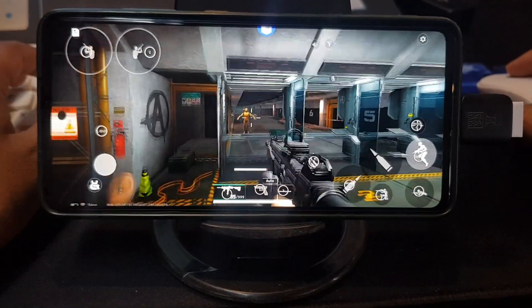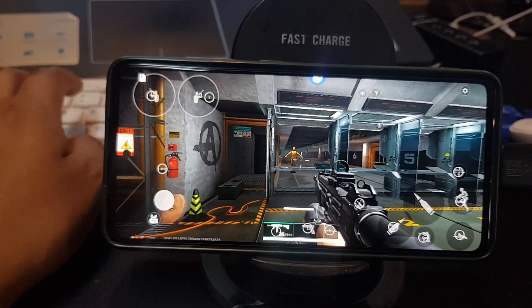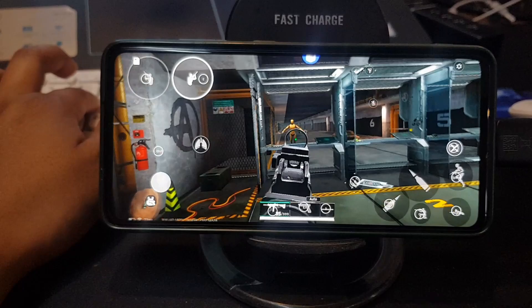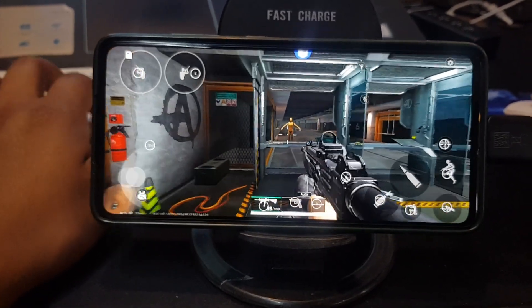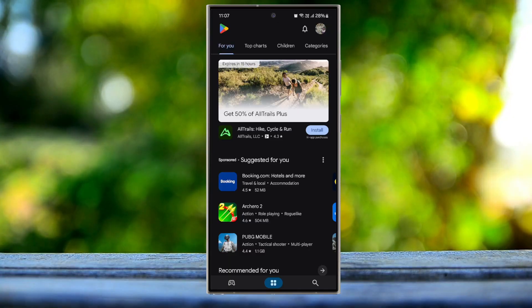Hey guys, in this video I'm gonna show you how to play Delta Force mobile using keyboard and mouse with the GGMouse Pro 2 and OTG cable. No PC, no emulator — just plug and play. It's super easy to set up and it gives you a big advantage. Let's jump right in.